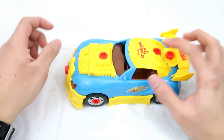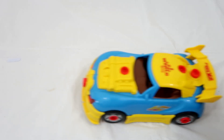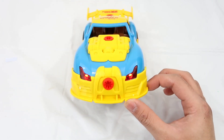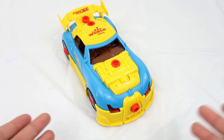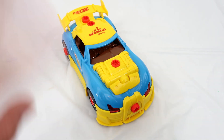So cool, right? Are you guys ready for a race? Turn around. Boom. Okay guys, that's it for the video. If you enjoyed the video, please leave a like and subscribe. And I'll see you guys in the next video. Bye-bye.